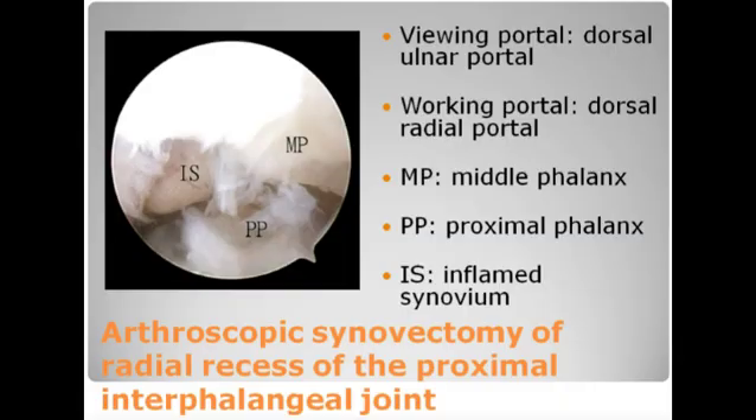The next step is synovectomy of the radial recess of the joint. This is performed with the dorsal ulnar portal as the viewing portal and the dorsal radial portal as the working portal.